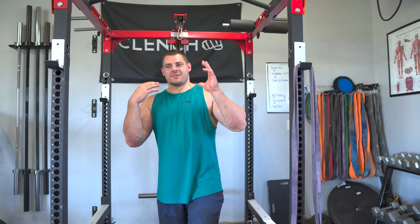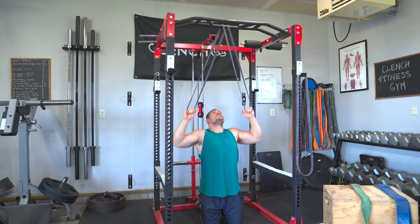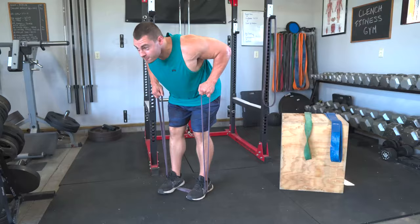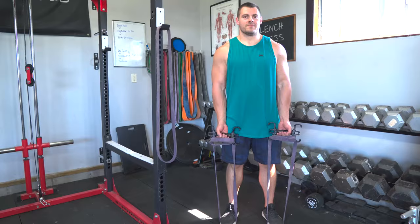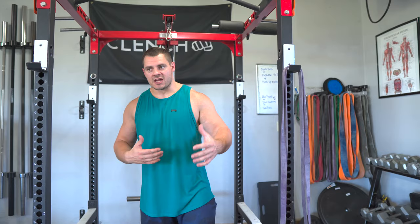For a final tip: if you want to get better at pull-ups, you have to build strength — in your back, your biceps, your forearms, and your grip strength. You can incorporate other strength training exercises like lat pull-downs, bent-over rows, other rowing movements, bicep curls, and deadlifts. Go heavy in those exercises, because at the end of the day you need to build up a significant amount of strength to be able to do bodyweight pull-ups.